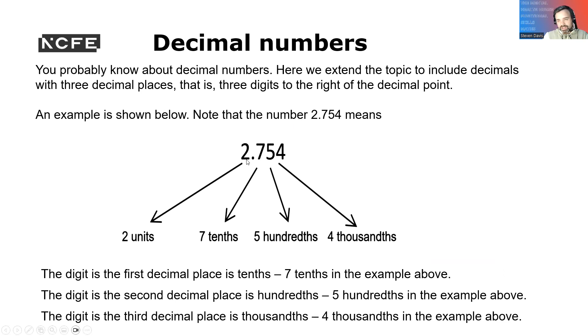A decimal number to three decimal places: you've got the number 2.754, and it's three numbers from the right-hand side going in. So our three numbers there are 7, 5, and 4, which are 7 tenths, 5 hundredths, and 4 thousandths.